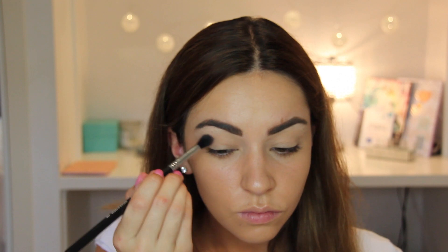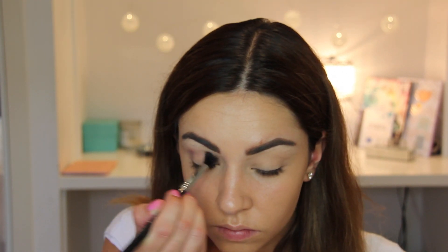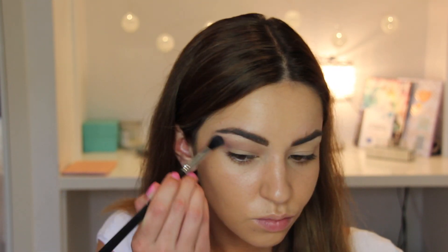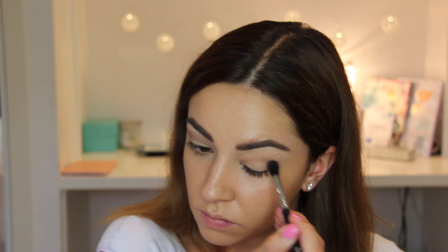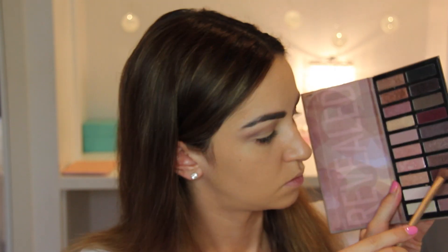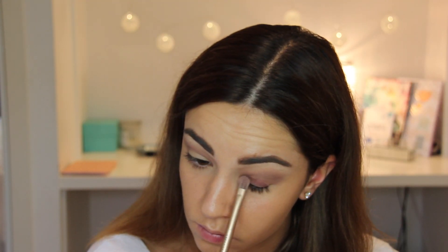Using my Revealed 2 Palette by Coastal Scents, I'm going to use a brown shade in and above my crease as a transition color, blending it in with my Sigma blending brush in back-and-forth motions so it can be really, really well blended.